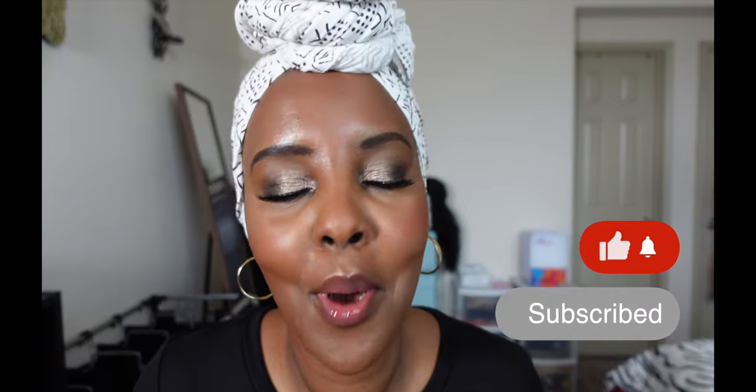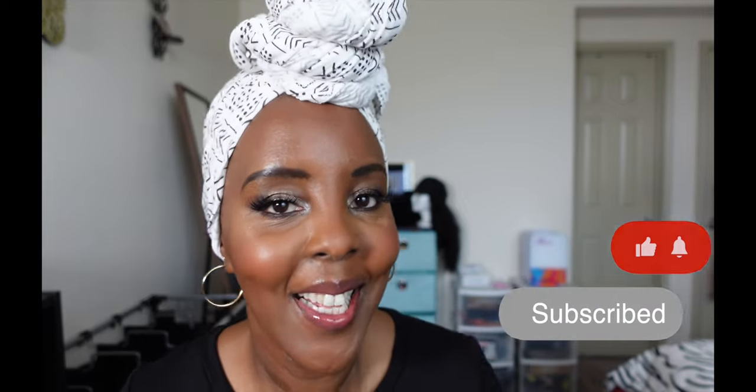By the way, if you've not had our Kenyan coffee, we have the best tasting coffee out there — just a PSA. If you're loving this content, please give me a thumbs up and subscribe to my channel. Let's keep going.